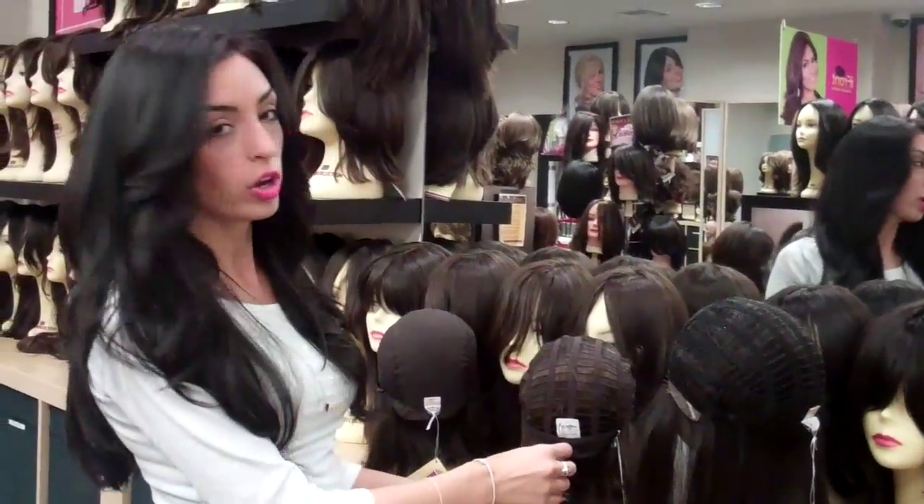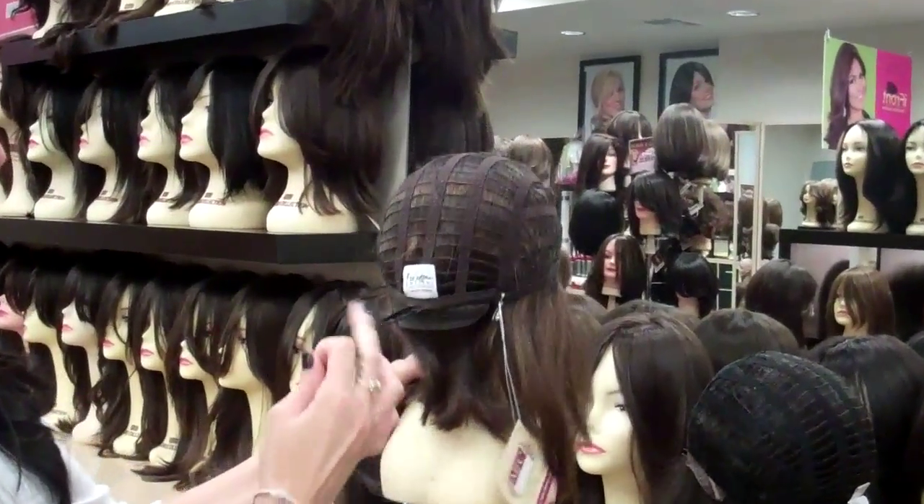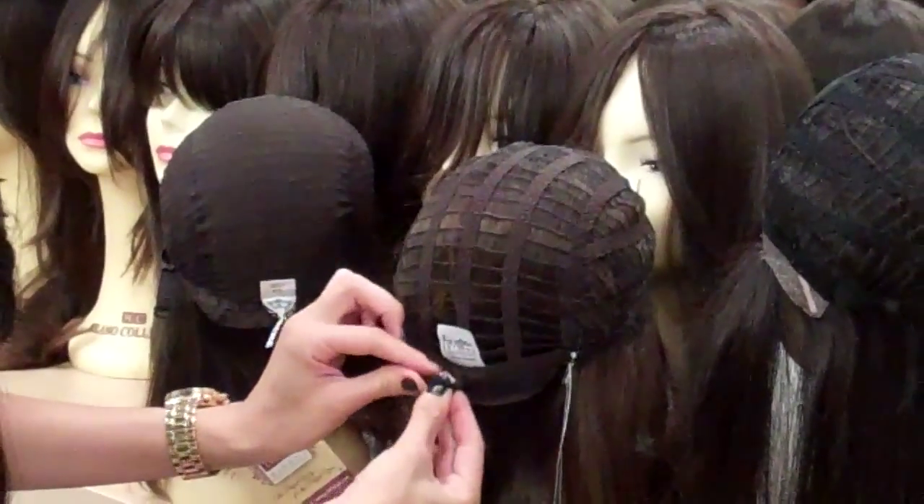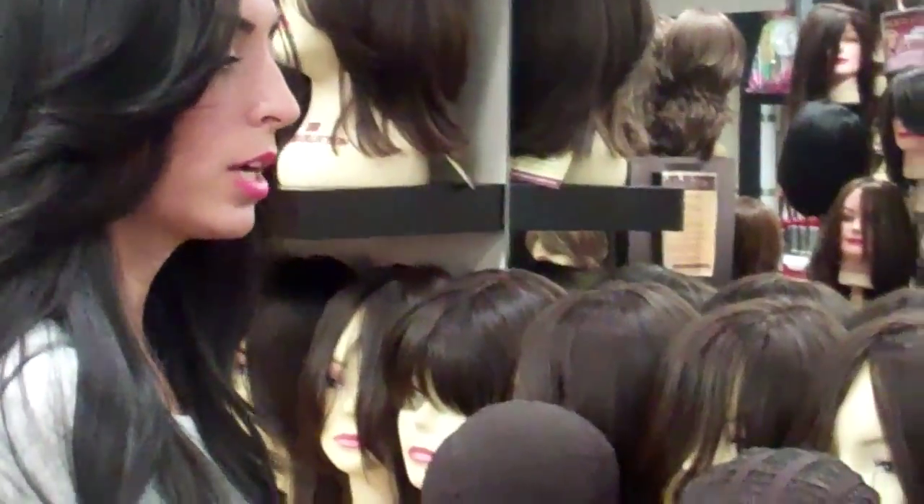On our freedom cap, it has a drawstring like this, so you just pull it and then you can tie it into a knot wherever it's comfortable. You don't want to tie it too tight in case you want to make it tighter or looser later.